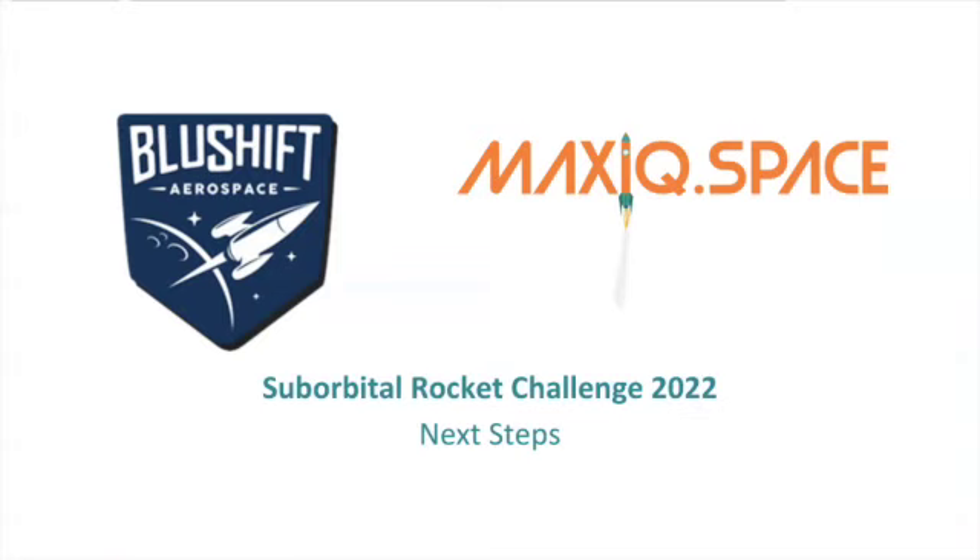The next steps will be when you receive your flight hardware kits, unpacking them and carrying on. Ad Astra!